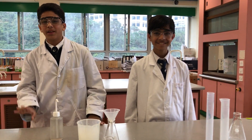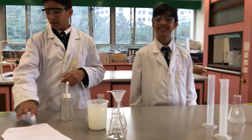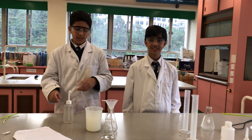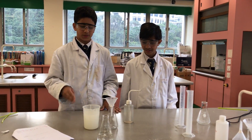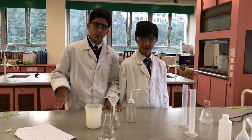He was about to cry this morning because we failed to do this experiment of making limewater turn milky and then to colourless. So today we're going to be doing the experiment for you guys to see. And on Thursday it will be a real experiment and all of you guys will be doing it with us.